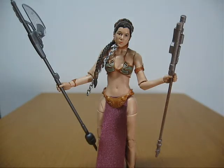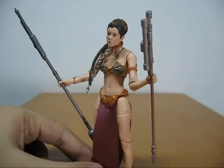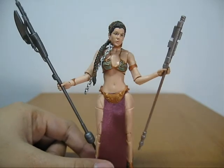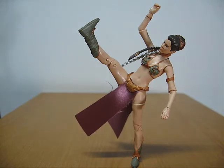Princess Leia comes with two accessories — one is a halberd and the other is kind of like a staff and gun combined. Here is Princess Leia displaying both of her accessories. Articulation is comparable to Han Solo and Greedo, which basically means articulation is pretty good.